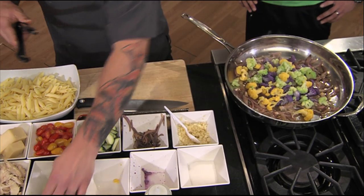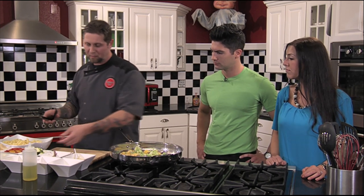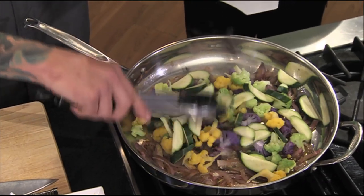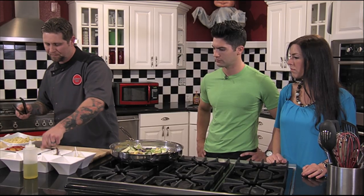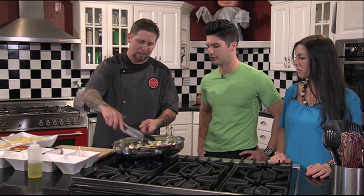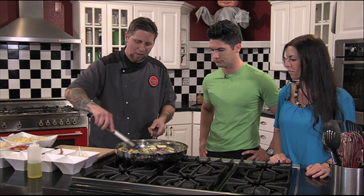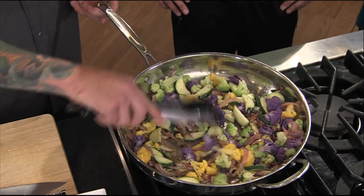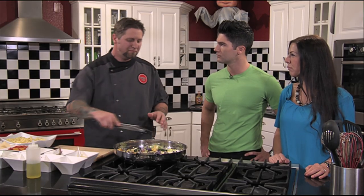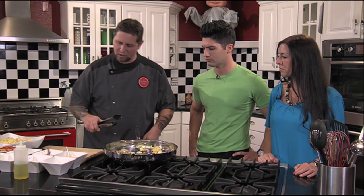You can substitute any vegetables you like — asparagus, broccoli, mushrooms if you like. You start with the vegetables that take longer to cook and kind of lock them in. For this demo I did pre-blanch the cauliflower because it takes about seven or eight minutes, so those are pre-cooked a little bit.